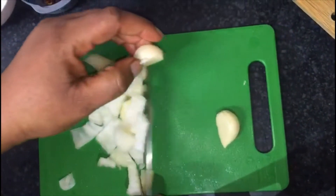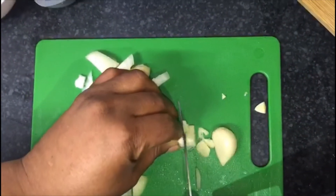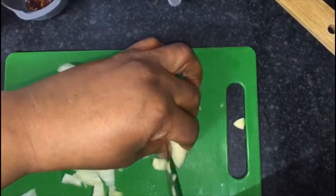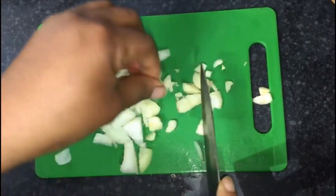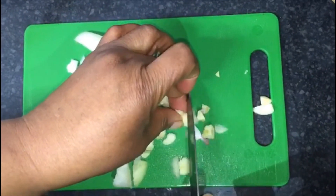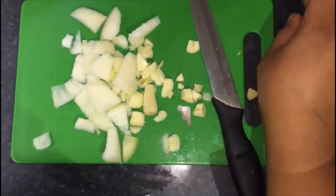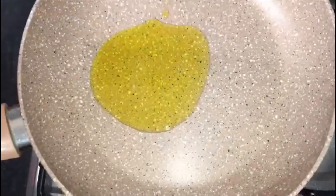So my garlic. All right, so the pan is ready. Just put in my onion — this is extra virgin oil.